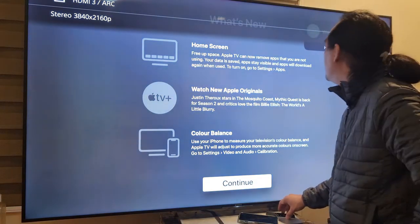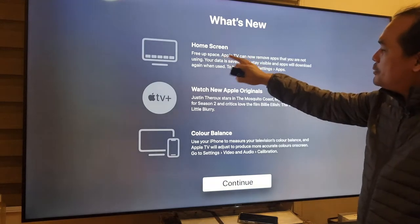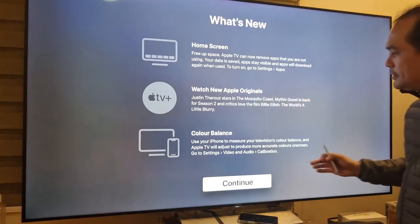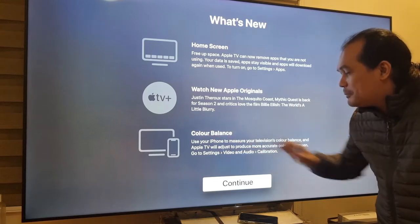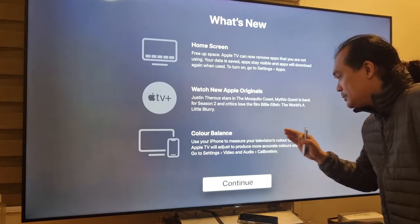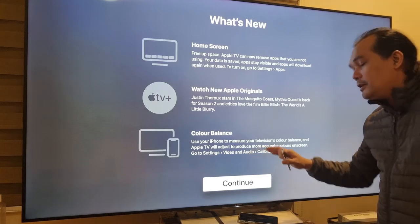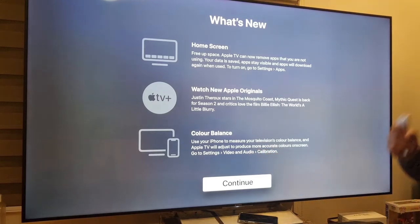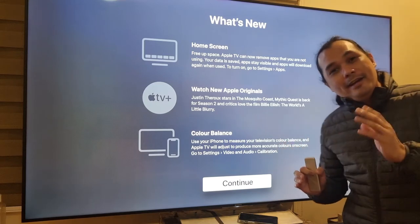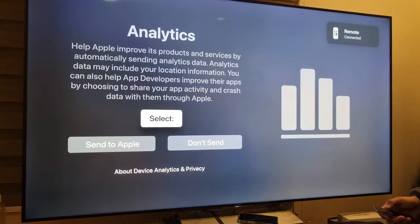Here is our next screen — welcome back. What's new: free up space, watch new Apple originals, and this is what we're looking for — Color Balance. It says: use your iPhone to measure your television's color balance and Apple TV will adjust to produce more accurate colors on screen. It's under Settings > Video and Audio > Calibration.